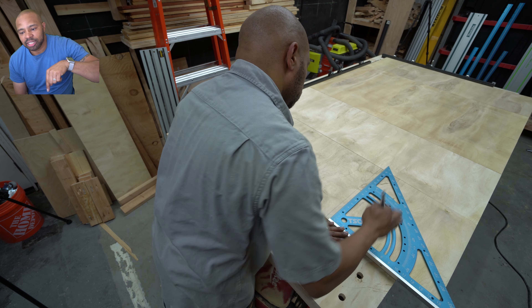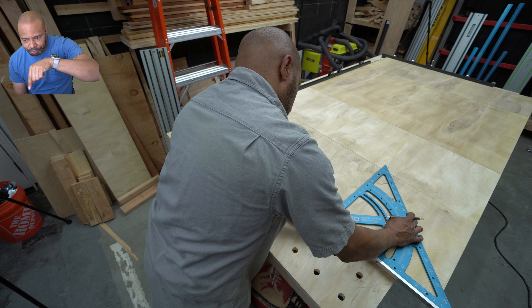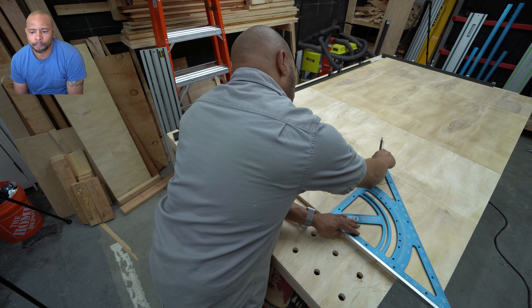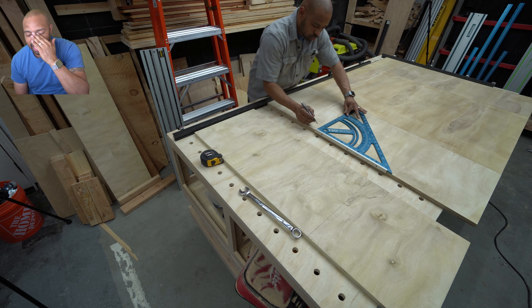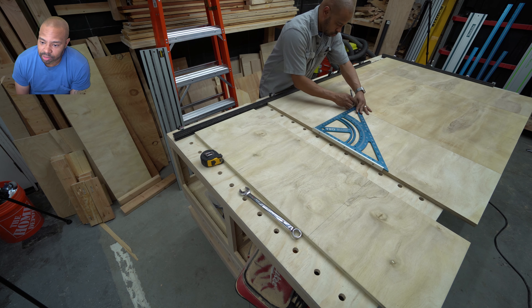Now I'm scribing lines all the way across to the second sheet and I'm going to use those lines to carry this process all the way down, because it seemed like it makes sense.